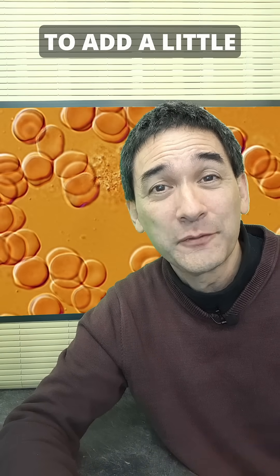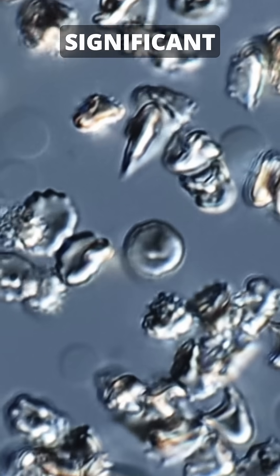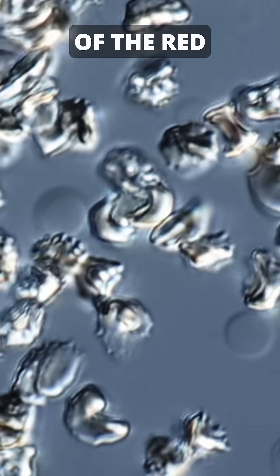But now I'm going to add a little bit of salt water — concentrated salt water — and this has a significant impact on the appearance of the red blood cells.